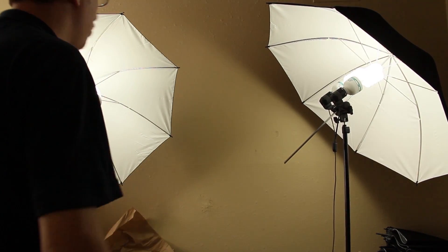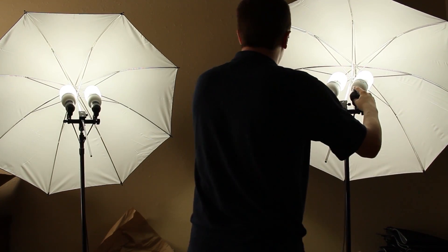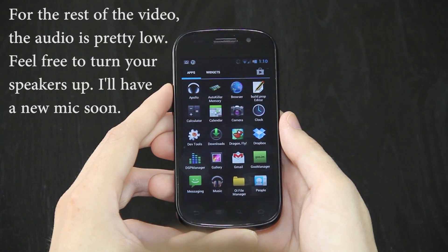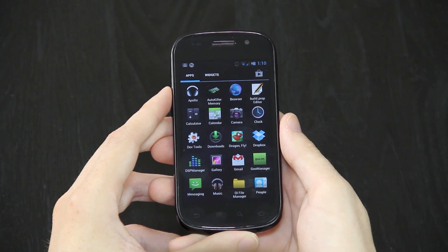Those are much, much, much bigger. They're not broken. This video is going to show you how to update your TWRP recovery and install CyanogenMod 9.